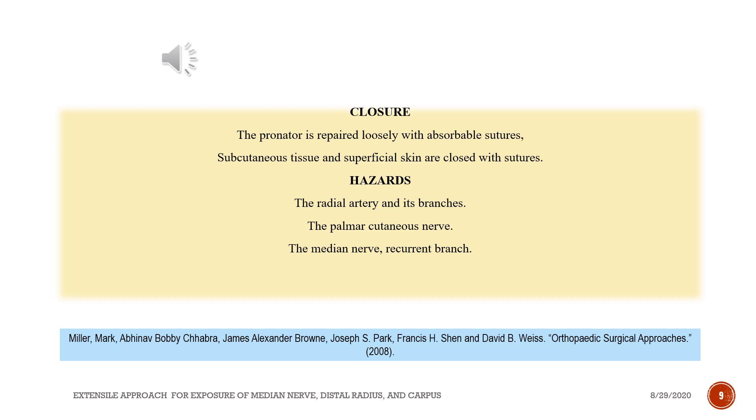Hazards. The radial artery and its branches. The palmar cutaneous nerve. The median nerve, recurrent branch. The ulnar nerve, cutaneous branch.